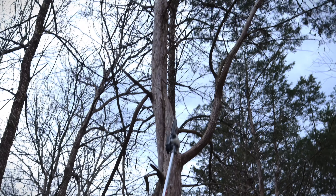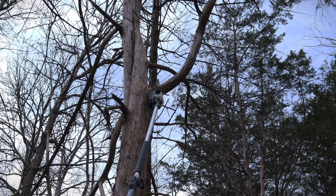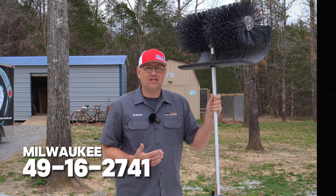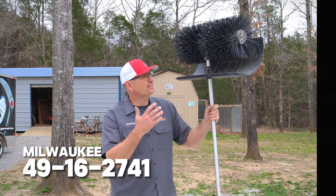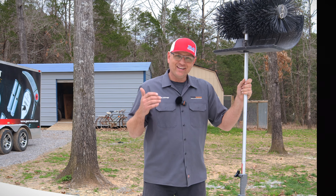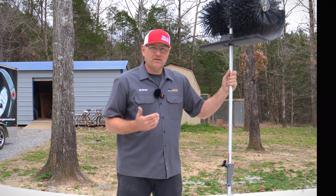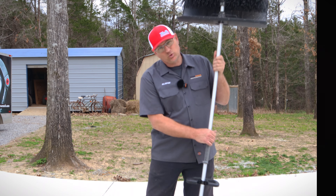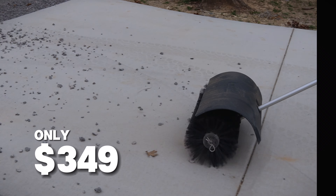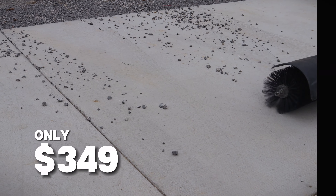Another accessory Milwaukee makes is the bristle brush sweeper. It's an awesome tool for sweeping your concrete driveway, getting rocks out of your grass or dirt. I kicked a little gravel onto my driveway just to show you how easy it is to use — Milwaukee makes it so you don't even have to push a broom anymore. Spin it up, send all that gravel off — done.